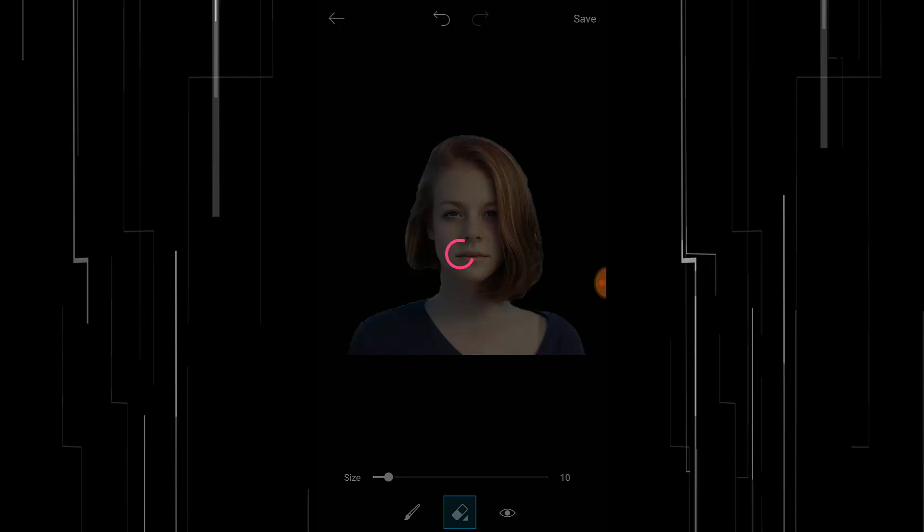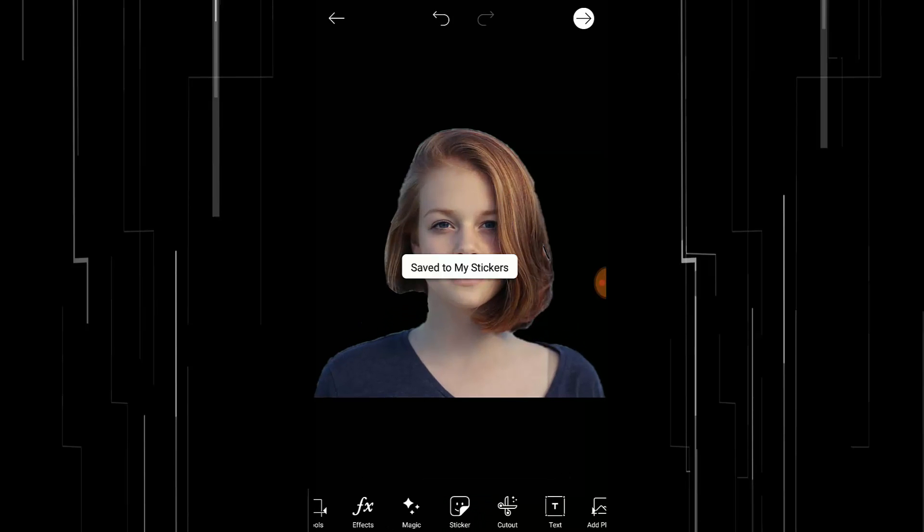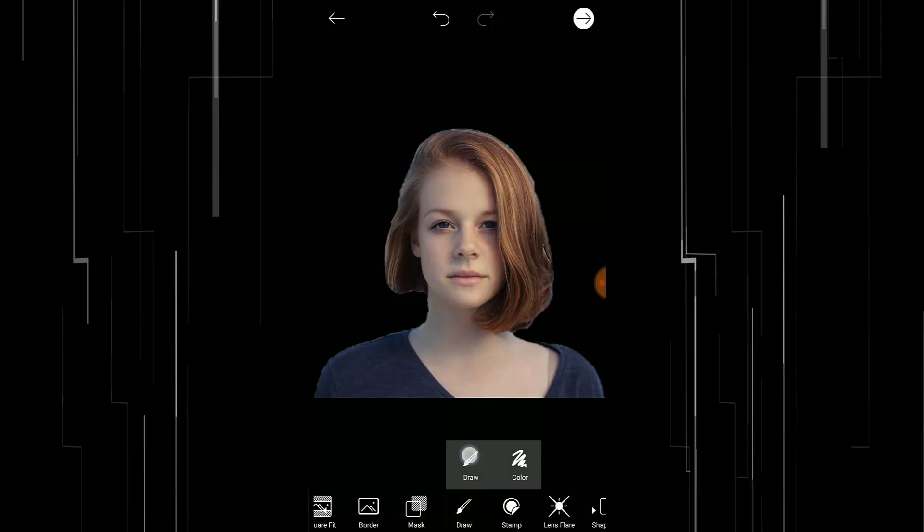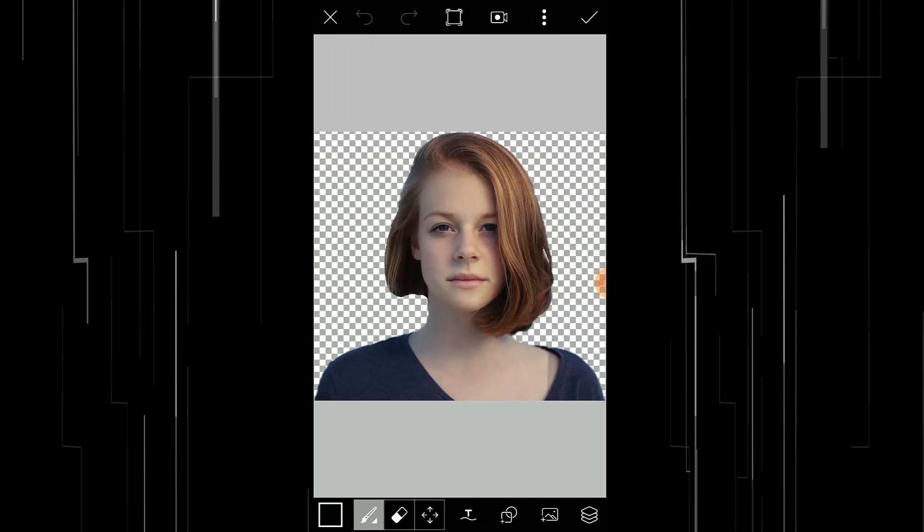Then go to Draw, and again click on Draw. Press this three little dots button here and press on Save Image. That will save your image.